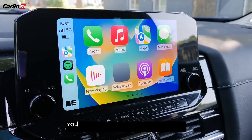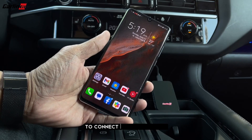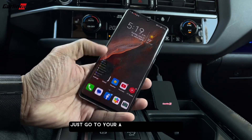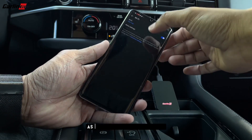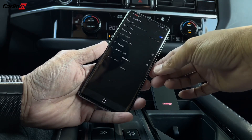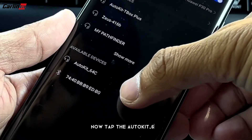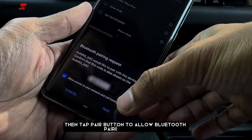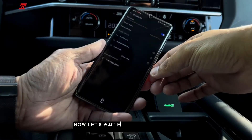From now on, you don't need to bring and plug in your phone to the USB cable to connect to Android Auto. Just go to your Android phone system settings and turn your Wi-Fi on as well as your Bluetooth. Now tap the Auto Kit 64C, then tap the pair button to allow the Bluetooth pairing request.